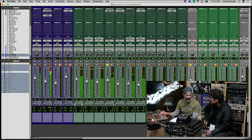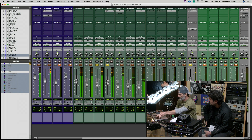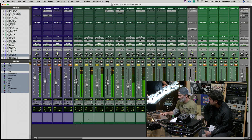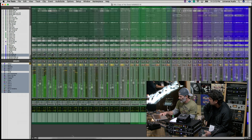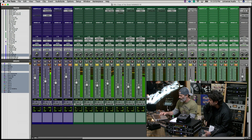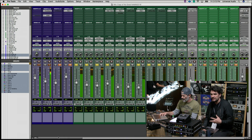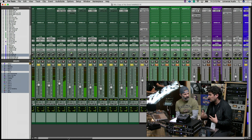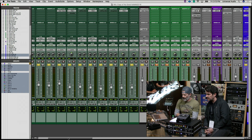The samples are adding a lot of weight to the acoustic instruments — when you put it all together it really fills out. It's not programming for the sake of replacing; it's programming to enhance and fill the holes. It's very discreet and very nice.